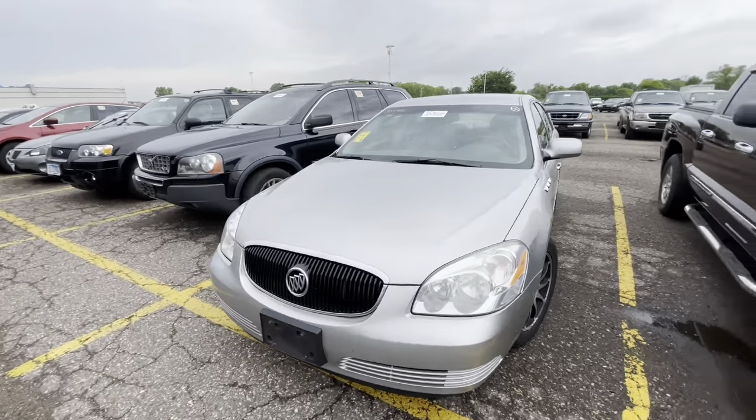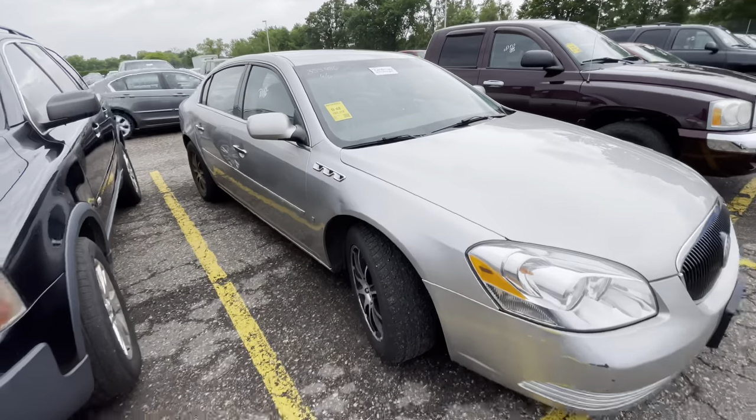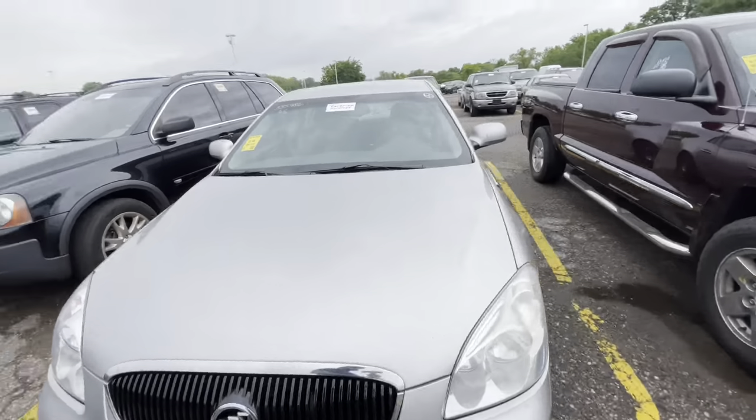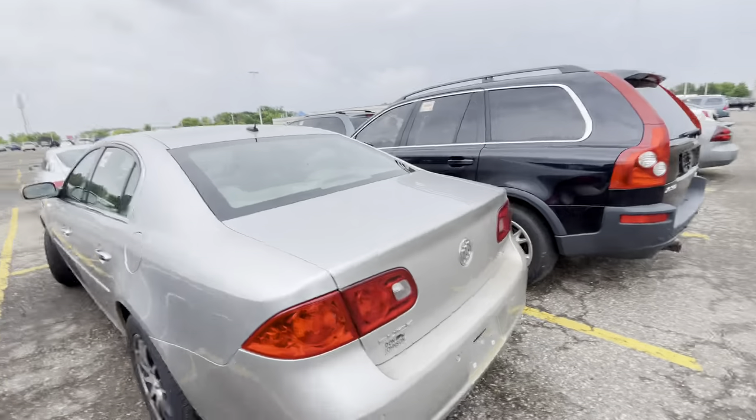Keeping it moving and grooving. This is a Buick Lucerne — it's a 2006 with 185,000 miles. I'm not too fond of the Lucerne. I like the LaCrosses, but the Lucernes feel really hard to sell in my opinion. I know a lot of you guys say you have good luck with these Buicks, but every area is different.